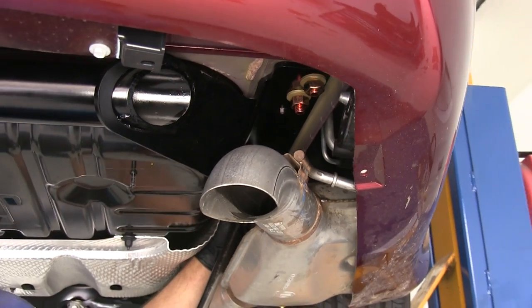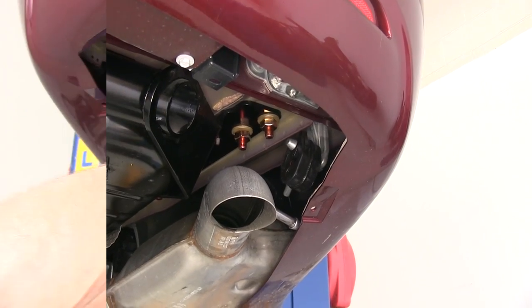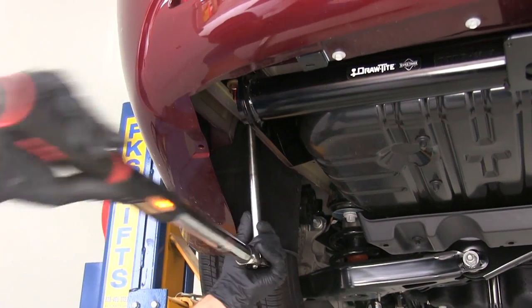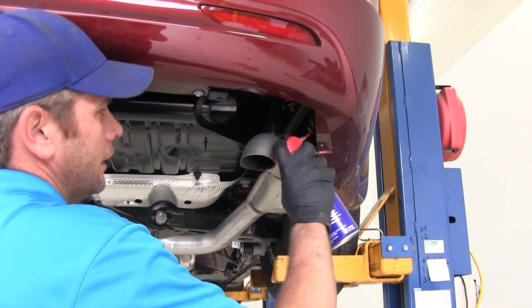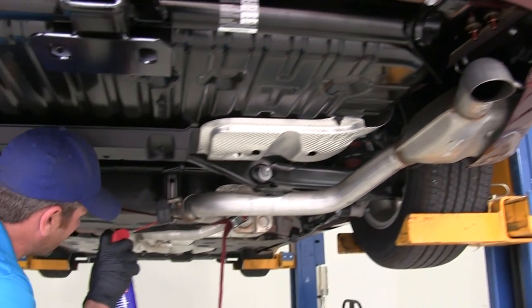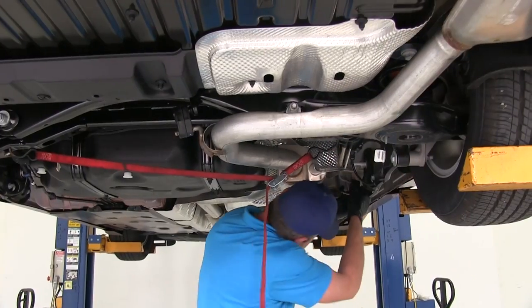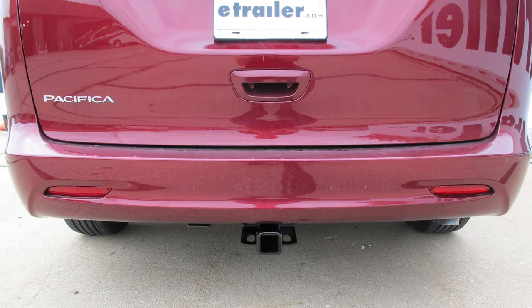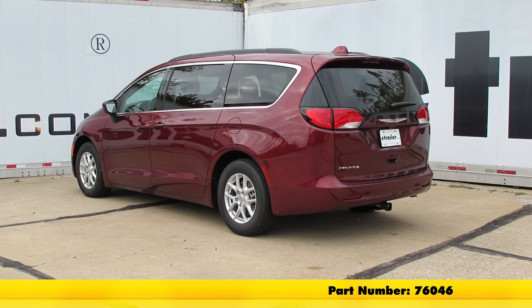Now we will go through and snug down our hardware. With everything snugged down it is time to go through and torque each of our bolts down to the appropriate specifications — those are listed in the instructions. We will use a little bit more spray lubricant, get our exhaust lifted back up into position, and slide these isolators back in place. Then we can take down the strap and our hitch will be ready for use. With our exhaust back in position, that completes our installation of the DrawTite MaxFrame Custom Fit Class 3 Trailer Hitch Receiver, part number 76046, on our 2017 Chrysler Pacifica.